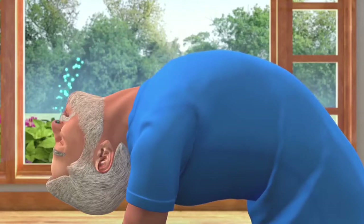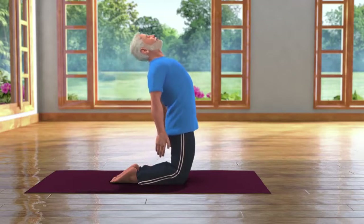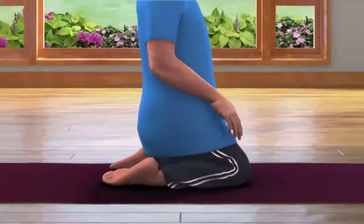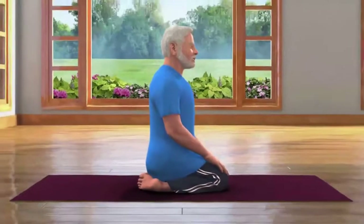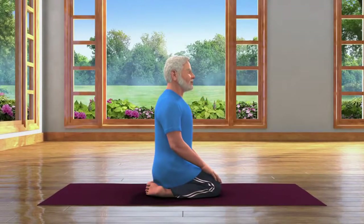While taking a long deep breath in, slowly lift your neck to the normal position. Straighten your back and come back to sitting on your heels in the Vajrasana pose. Breathing in and out normally, stay still in this posture.